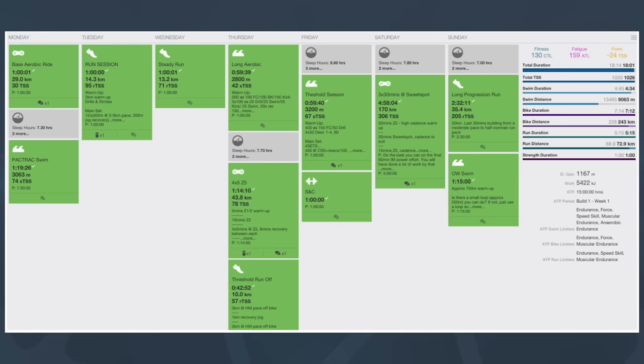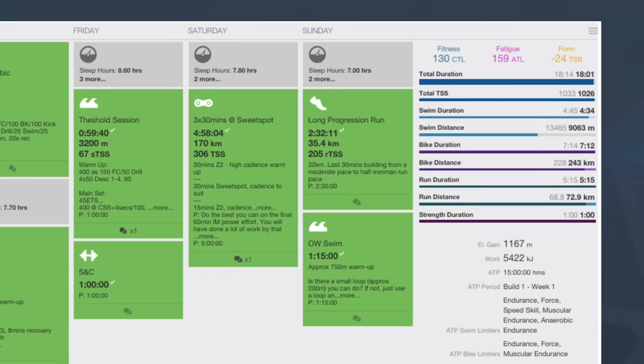Moving into Friday, there's a threshold swim, and given that he's just pounded his legs for the last few days, there's no cycling or running — just a strength and conditioning session. That sets up a big weekend. On Saturday he's got a very long ride preparing for his Ironman racing this year, doing some big sweet spot efforts within that ride — and that's all he's doing on Saturday. On Sunday he's got a long run, mostly steady with a little build towards the end, plus a short easy open water swim in the afternoon. That swim was almost optional since he'd already done three swims by that point — quite a chunky training block.